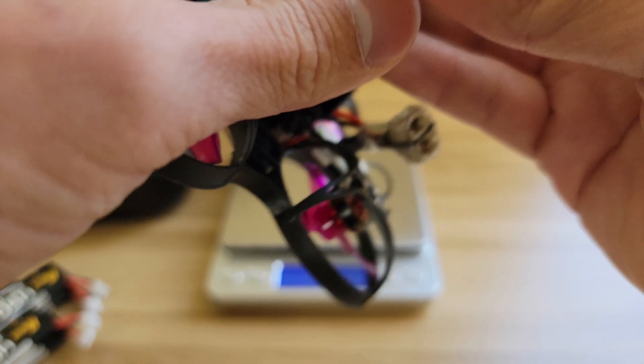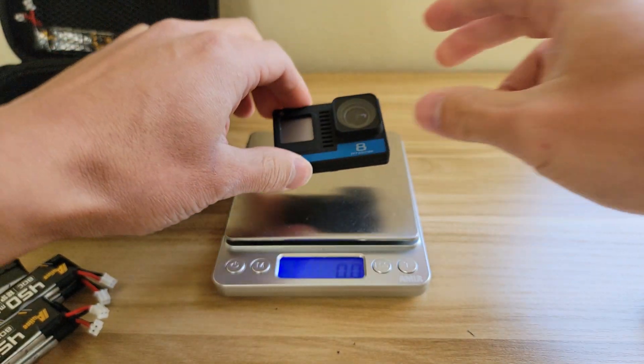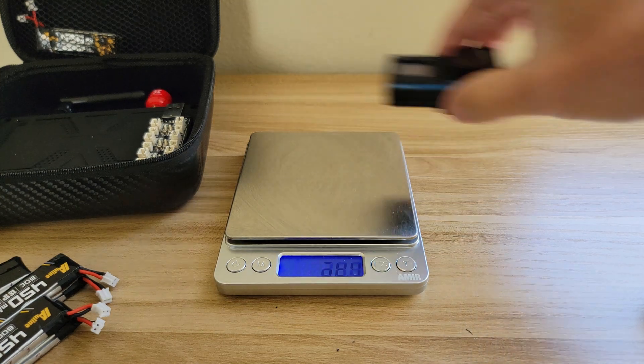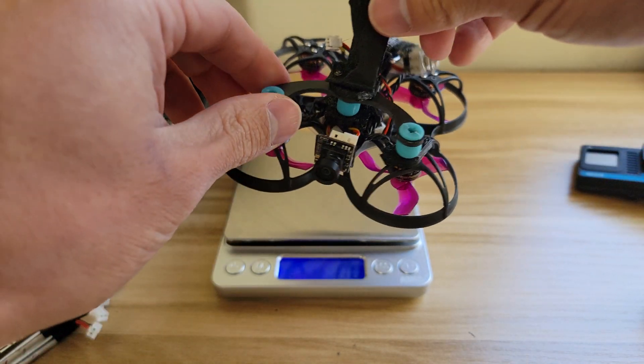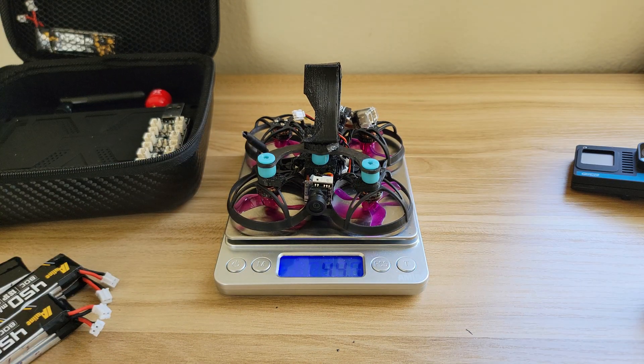Taking the naked GoPro 8 out of the mount, it comes in at 27.6 grams. The drone without the camera and without the battery, but with the mount, battery strap, and all that, comes in at 44 grams.